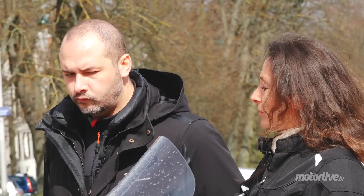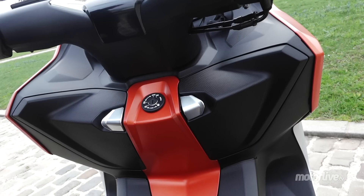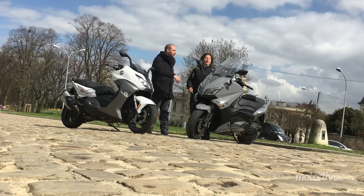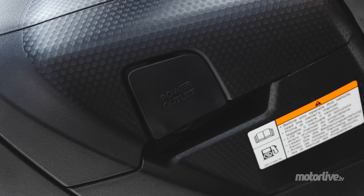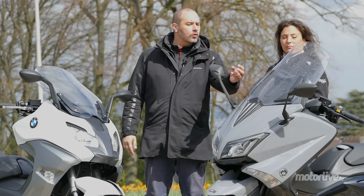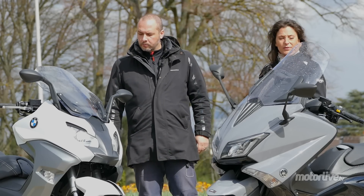Le coffre est plus grand sur le BM. En plus, il a deux vide-poches avec la prise 12 volts dedans. Sur le T-Max aussi il y a une prise 12 volts. Mais à l'extérieur c'est vachement plus pratique — tu n'es même pas obligé d'ouvrir. Et elle est étanche. Voilà.